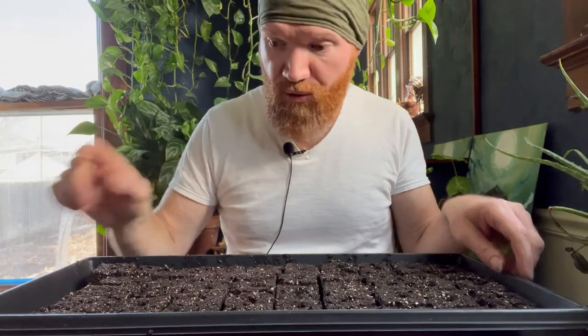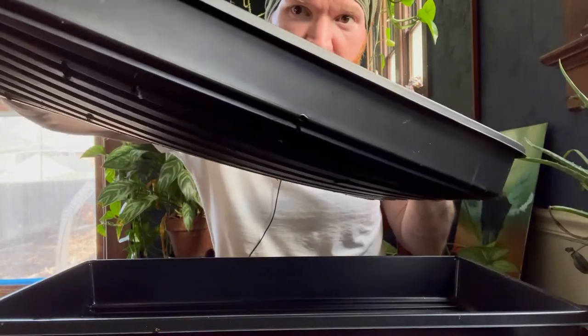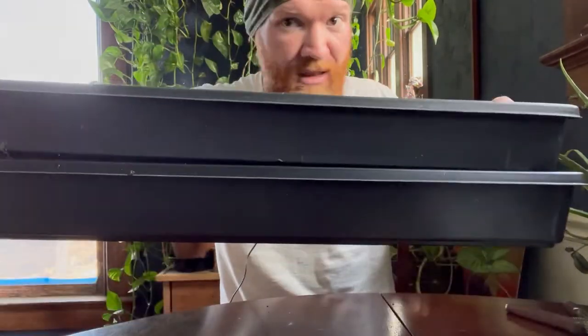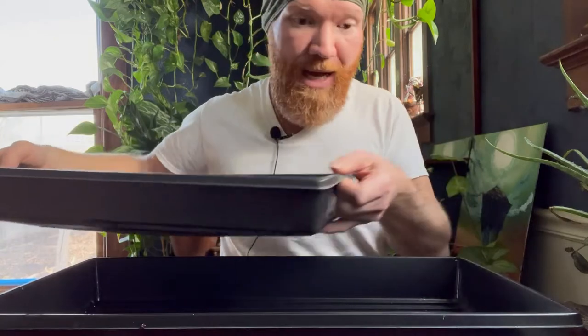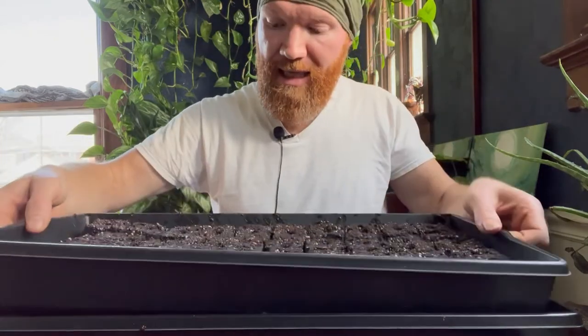One thing to mention: when we start seeds like this, we do it just like with the onion trays — we use one tray that has holes in the bottom and a second tray with no holes in the bottom. When we water these, we pull the top tray out, fill the bottom tray with about a quarter inch of water, and set the top tray back in. That wicks up nice and even.